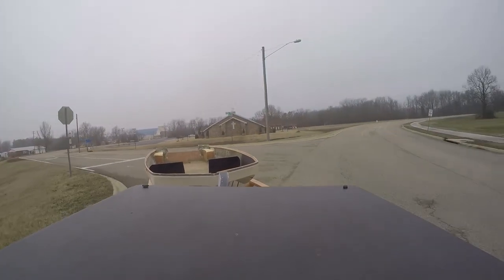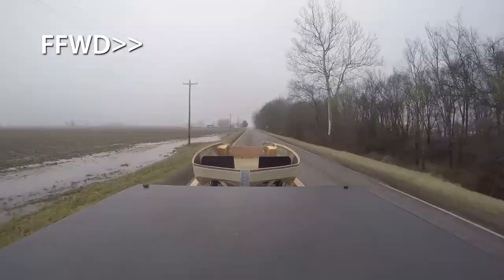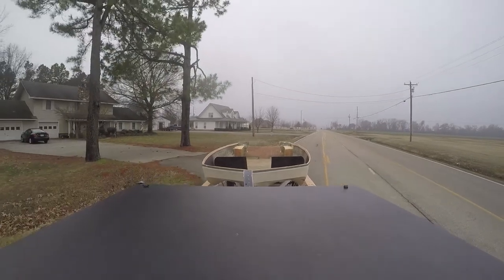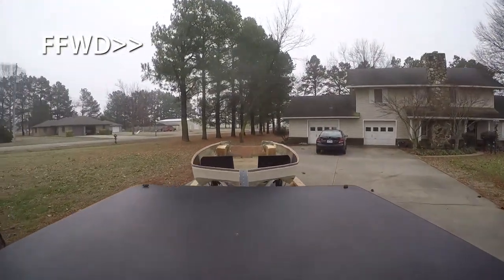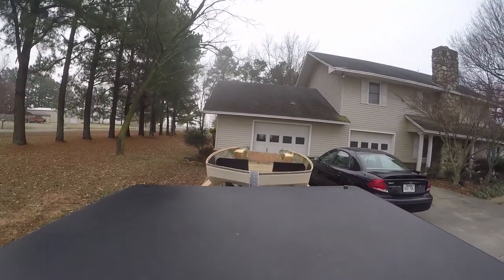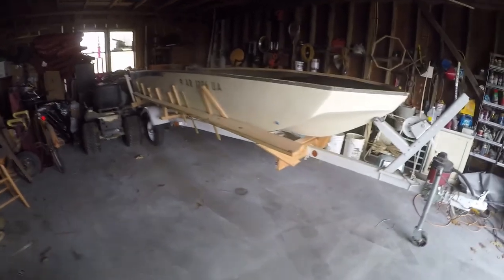Once it was done and strapped down to the trailer nice and tight, we took a little road trip on a pretty nasty-looking day. This was the day I had set aside to get the boat out of my garage so I could prepare for the next step. I took it to a family member's house and stored it in their garage. What I'll be doing next is getting to the cap modifications, reconstruction, and everything needed to strengthen it and get it ready to put back on the hull. It's kind of weird to be at this stage where I'm storing the boat somewhere else, but it's necessary to get the cap into my garage so I can do all the work I need to do.